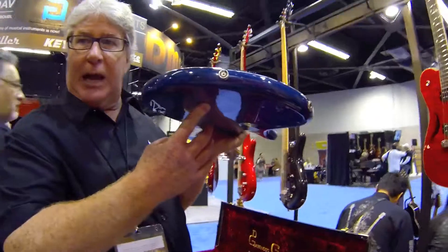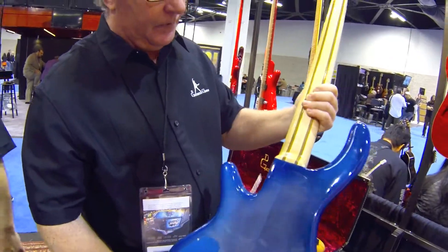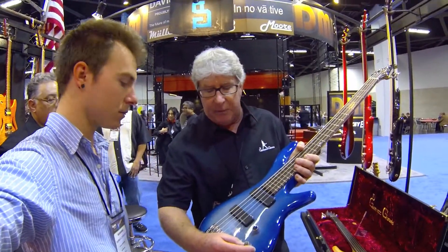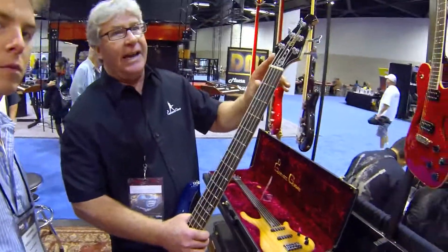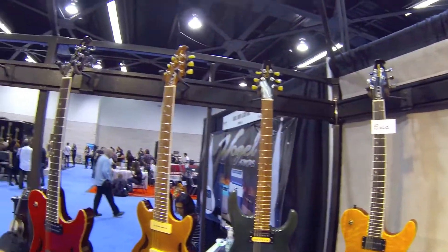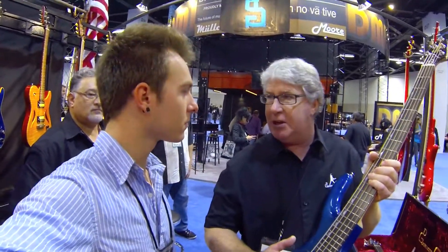These start out as a block of two-and-a-half-inch wood and I hand shape every one. We do a deep set for the neck. We use active electronics — this one's set up with a three-way switch, active bass and treble. All of our headstock overlays are real wood; this one's ebony, we also do rosewood. The neck is also reinforced with two carbon fiber rods parallel to the truss rod, which makes it very stable — especially when you get six strings on it, you get a lot of torque in the middle.